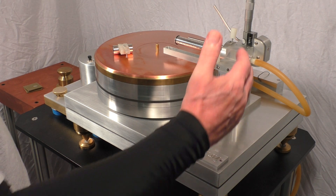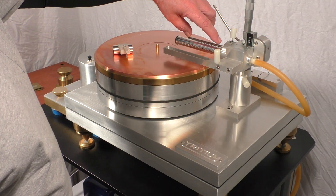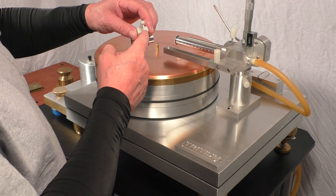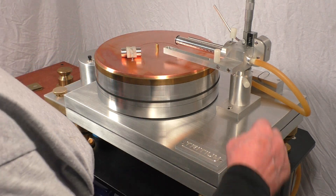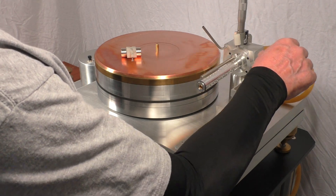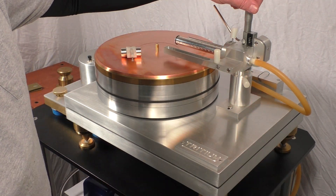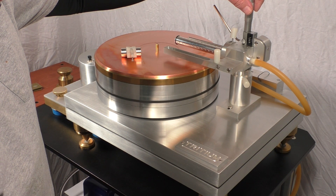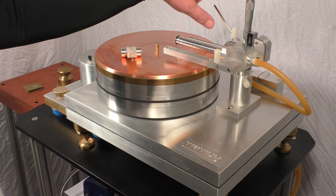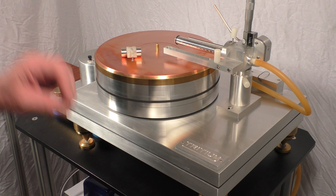The tonearm of course is completely adjustable front to back, side to side — all these pieces can be moved. This viscous damp trough here operates by using this paddle to raise and lower the tonearm, and swing the tonearm out to put the record on. Vertical tracking angle right here — you're able to adjust it on the fly. It turns out that VTA is more important as the stylus wears, because that setting becomes more critical.